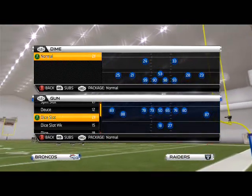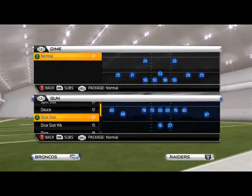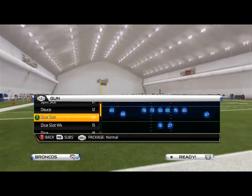If you want to call a play — it applies to offense and defense — and you don't want your opponent to see it, this is how you do it. So we're going to cycle through here and we're just going to call a random play on defense. Dice, slot, shotgun.